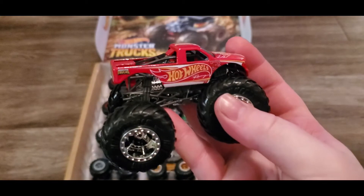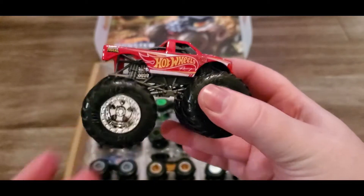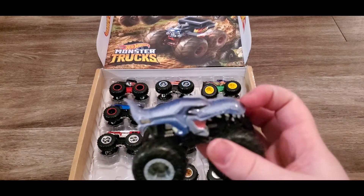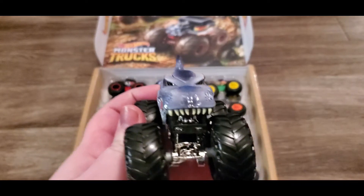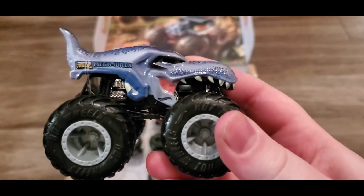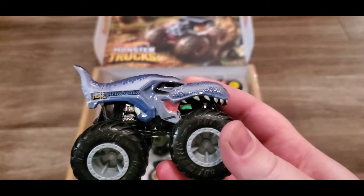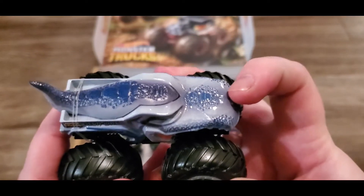This next one is kind of boring compared to the others - it's just a Hot Wheels monster truck. It's cool, it's a monster truck, but it's just a standard one. Then we have Mega Rex - he looks like a shark but also like a dinosaur at the same time. Maybe it's a dinosaur with a little shark fin at the back. I love the detail of the scales on him, very very cool.